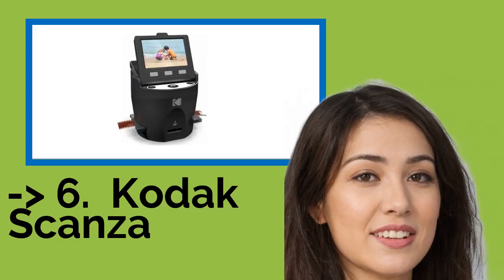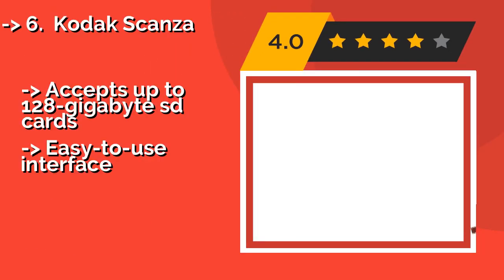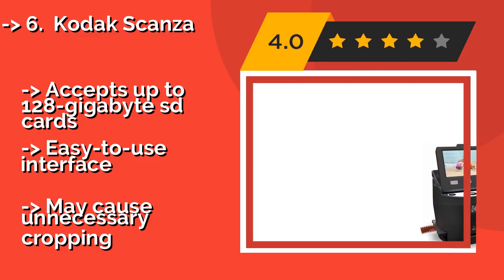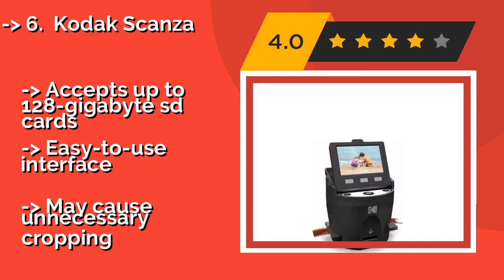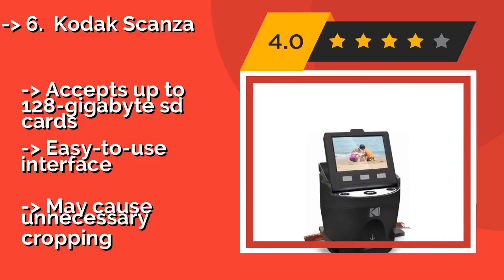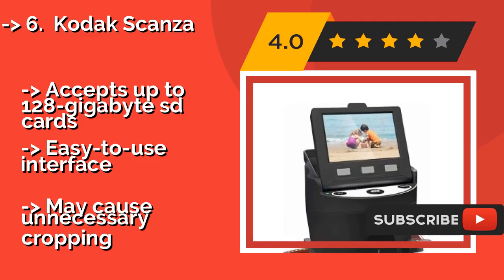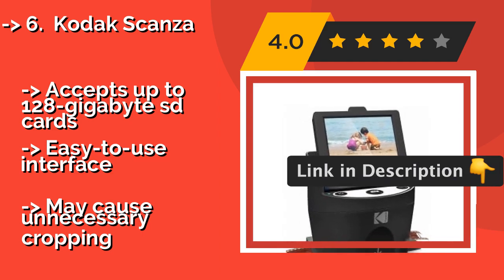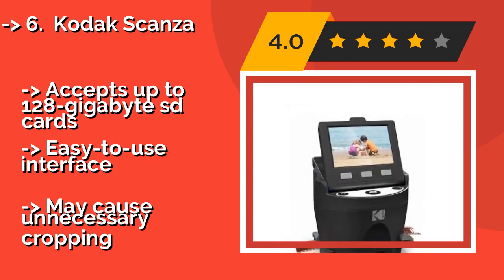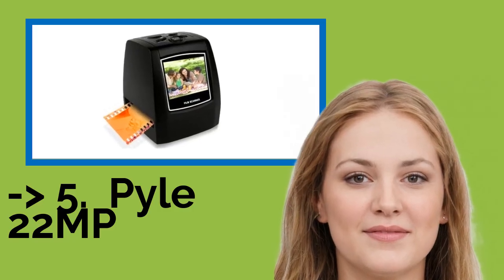The 7th one is the Kodak Scansa, approximately $160. Because it can be fed continuously, it makes quick work of a pile of film. It supports three slide formats and includes an international power adapter, which is especially useful for analog photographers who travel a lot. It accepts up to 128GB SD cards and has an easy-to-use interface, but may cause unnecessary cropping.